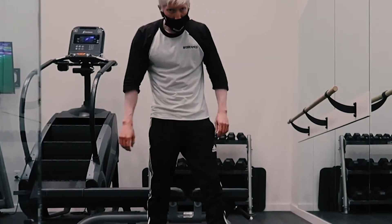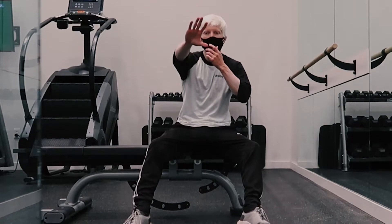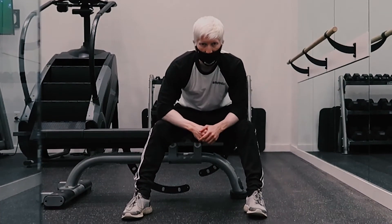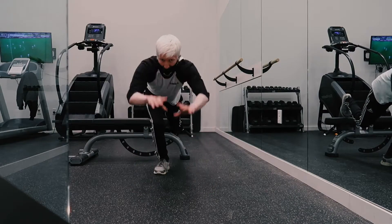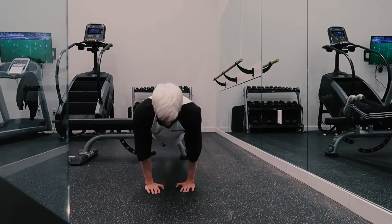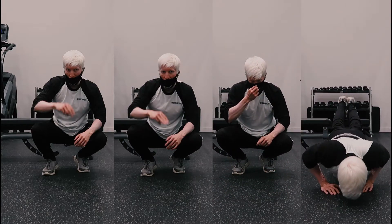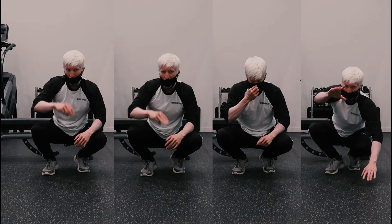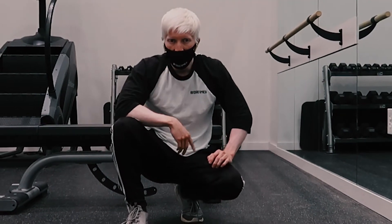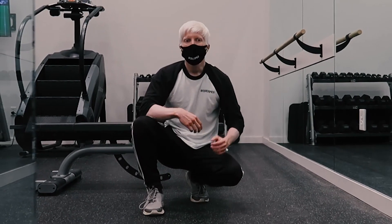Okay guys, I'm going to show you a healthy body chest workout — best to do five reps, five sets. With your hands like this: one, two, three, four — that's one set. Do that five times, five sets each. That's going to help you build up your chest.